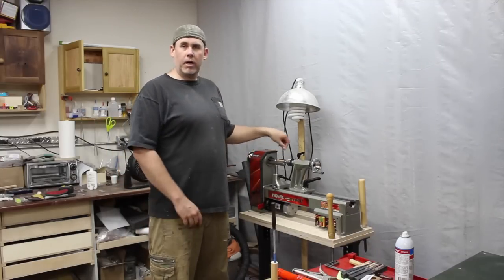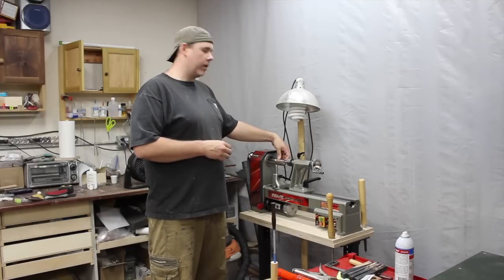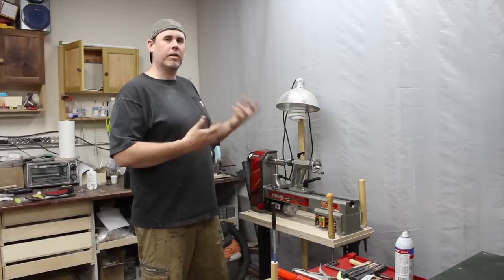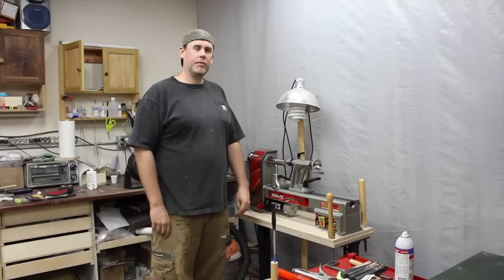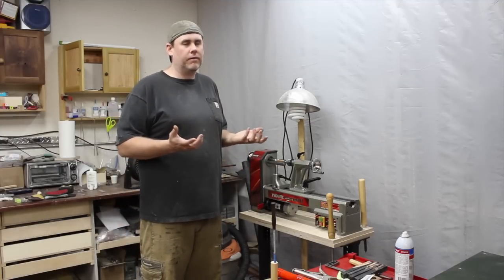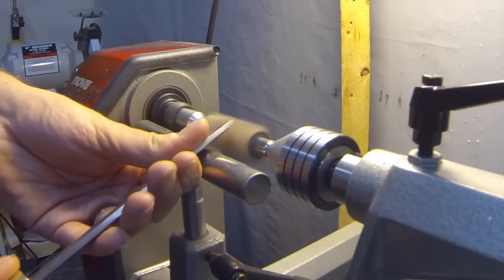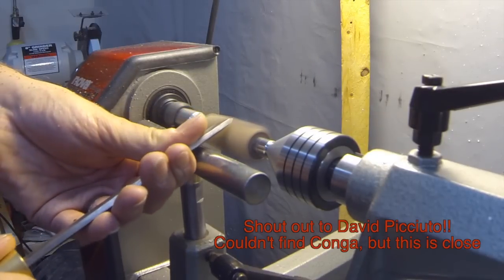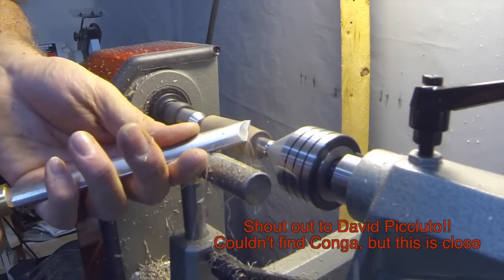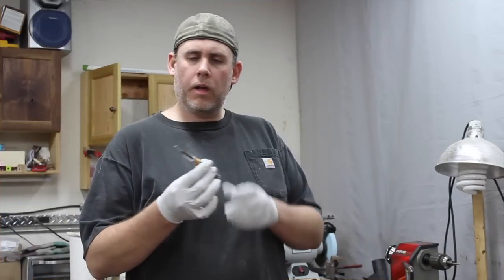I'm going to turn up this mountain mahogany - I was going for black, I don't know how black it's going to be, we'll see. I just want to turn this up so you can see what kind of results you'll get mixing wood with the Alumalite. I'll put the GoPro up and get a couple shots of the turning, then I'll show you the finished pen so you can see what to expect when you're mixing acrylic with wood.